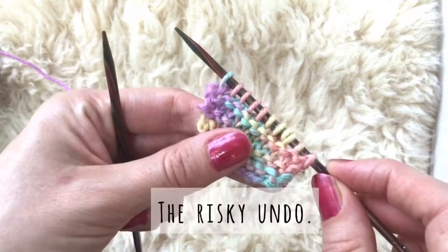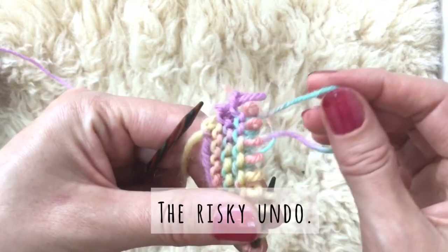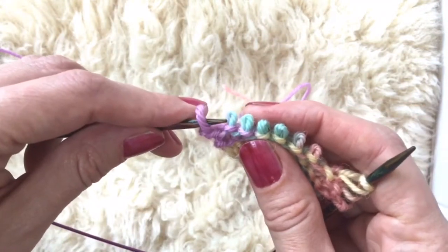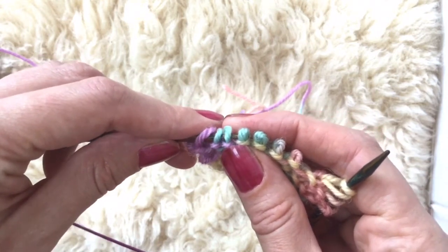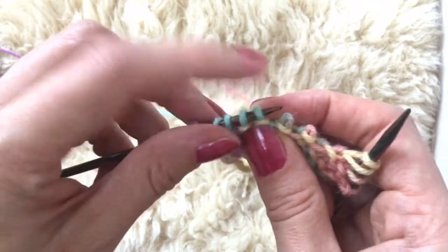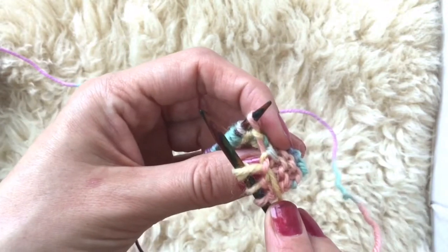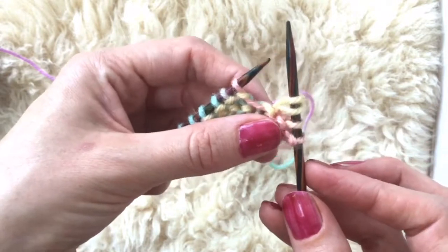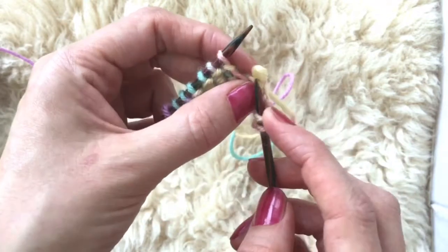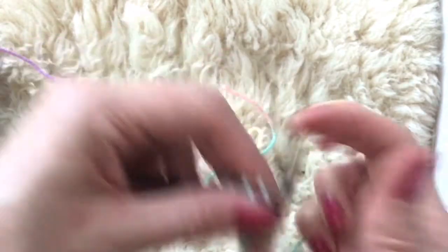I'll show you the risky way to undo it so we can go back and fix it. You slide your needle out until we get to the mistake, pull the yarn, and then slide the needle through picking them all up — making sure that you're squeezing the top row so they don't undo. Now we can fix this stitch by just undoing it. Pulling it so that it's a bit tighter. Needle through. Easy peasy.